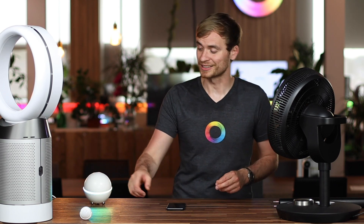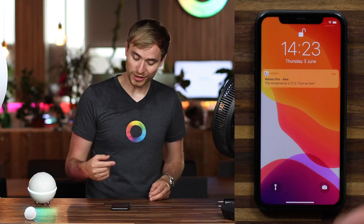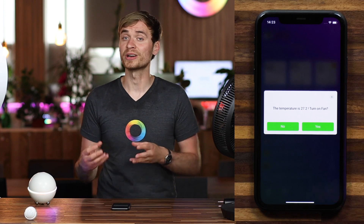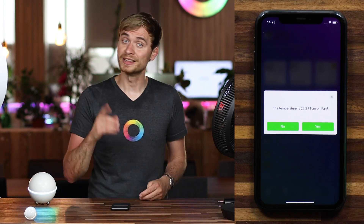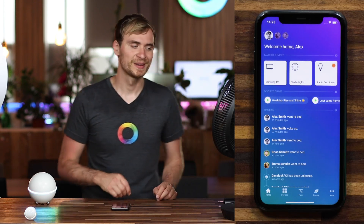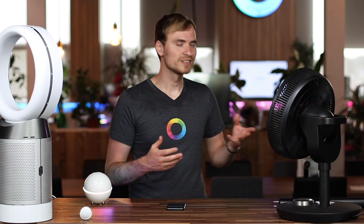You might have spotted this little motion sensor here. I'm going to wave my hand in front of it, and you'll see on my phone a notification appear. Now if I tap on this, I get a quick confirmation — yes or no. In this case, hell yeah I want to turn on my fan, so I'm going to tap on yes. Fan turns on, set to a certain speed, and should start oscillating.